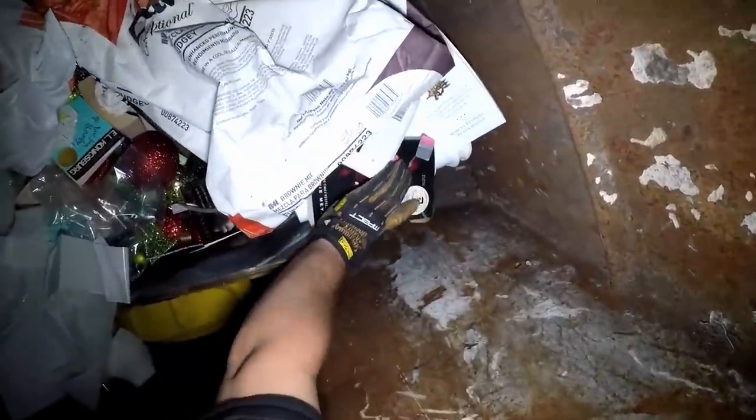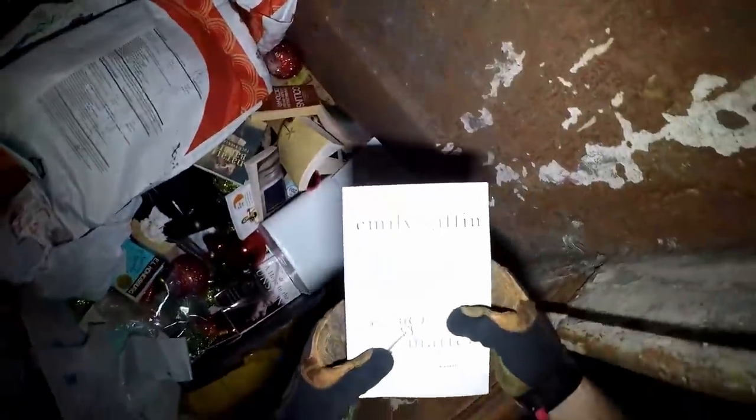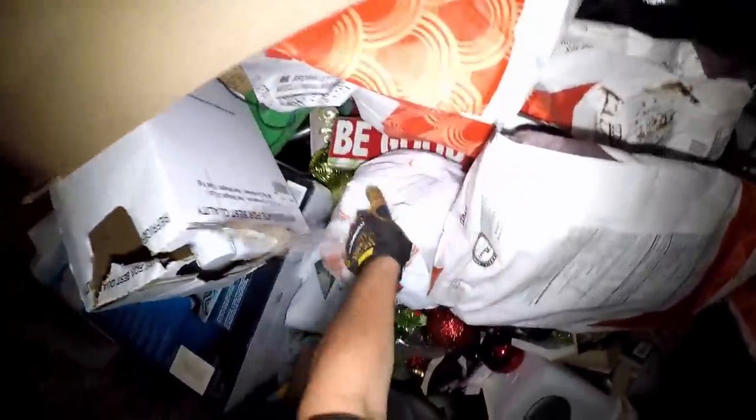Looks like somebody tossed out some stuff. I see books. What we got here, y'all? New Moon - I have found a ton of those Twilight Saga books. These are actually some pretty legit books. What's the Christmas - lots of Christmas decor though. Let's get these books. This is one of those - we're just gonna have to get in. There's a lot of Christmas decor in here.